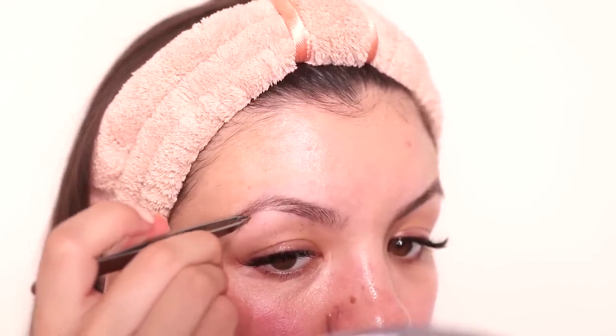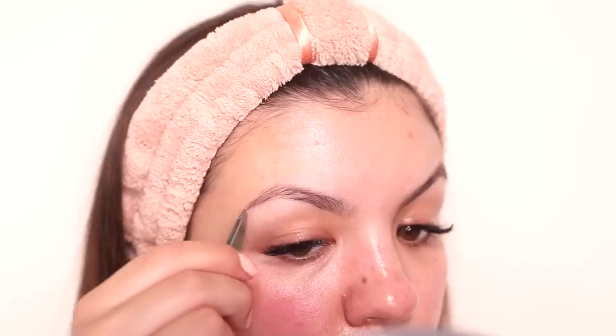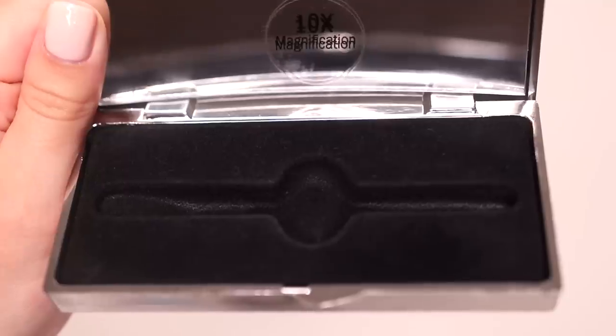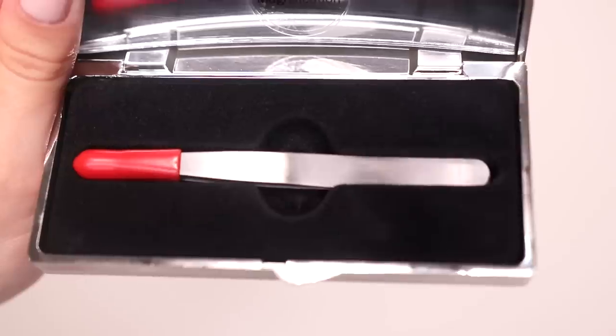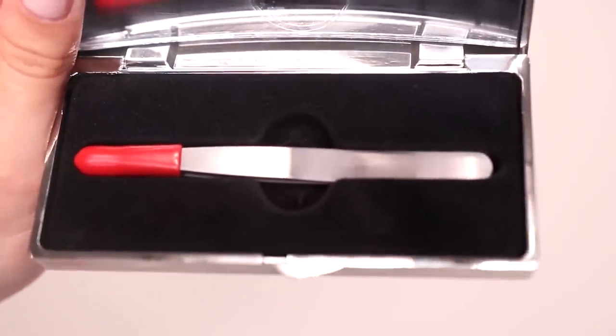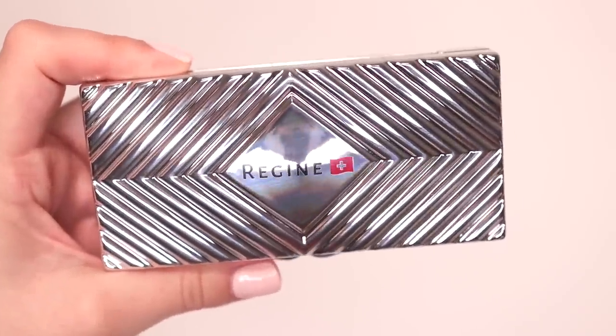Regine tweezers are also the only tweezers in the industry backed by a lifetime guarantee. Because I want to keep my eyebrows thick, I make sure just to pluck enough to clean them up. I've had issues with other tweezers that were super chunky and I'd end up plucking multiple hairs when I intended to pluck one, leaving me with botched brows. With the Regine slant tip tweezers you get enough precision to avoid misshapen brows. The link will be below in the description — use my code Audrey20 for 20% off your order.